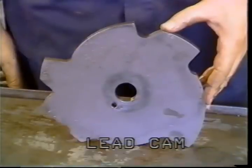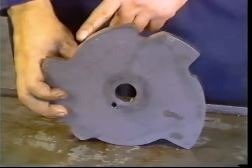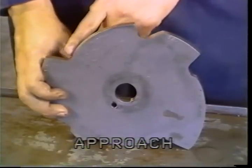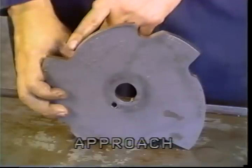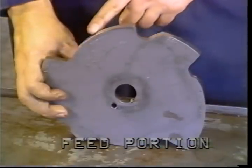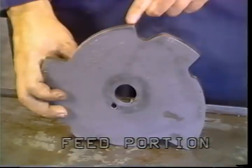This is a turret lead cam. A roller passing over these surfaces causes the turret to move in and out during the machining cycle. This is the approach portion — the tool moves quickly toward the rotating bar stock during this portion of the cam. This is low point; the tool is about to cut into the bar of stock.